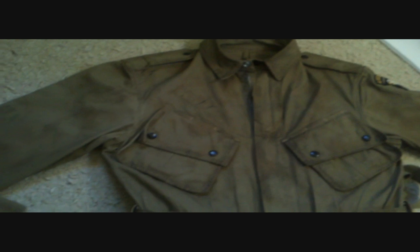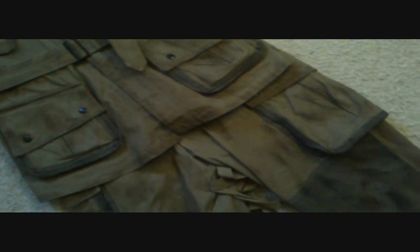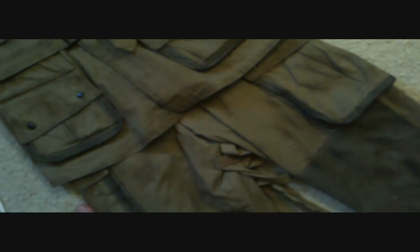Alright, so now the jumpsuit's looking pretty filthy. I've done both sides and finished the dubbin stage now. I'm not sure if this is fully necessary, but what I did was just get a hair dryer and hold it over the parts that have been dubbed for a while, just so it melts in and soaks in. So you might want to do that.